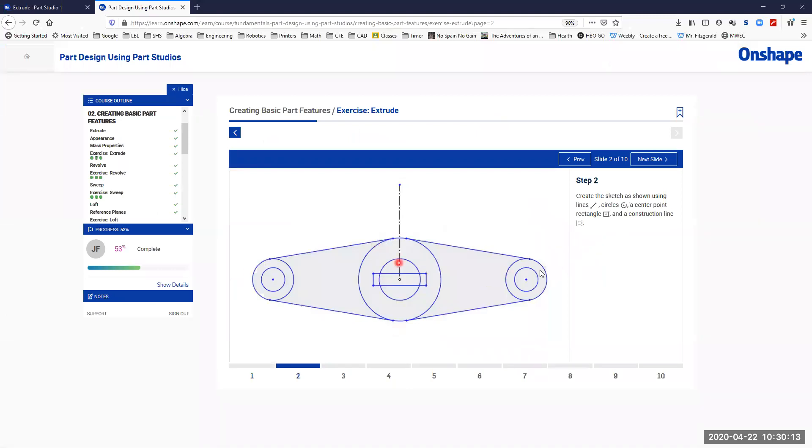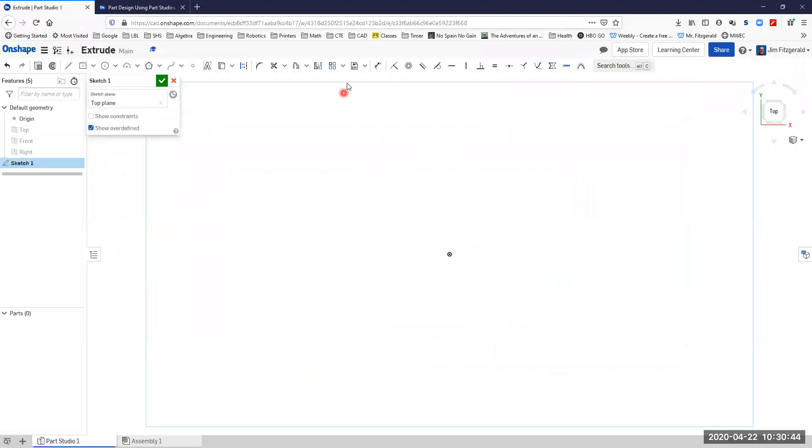The next step asks us to create this sketch. We've got a construction line coming off of the origin and some concentric circles on the left and right and in the center. We have a center rectangle. It looks like some circles are tangent, but we don't know that yet, so we'll go ahead as if they're not. Let's start by creating the construction line — I'll turn on construction and start my line, coming right off the origin straight up.